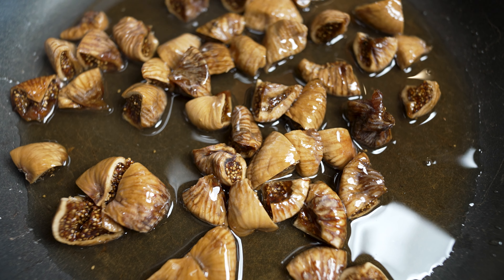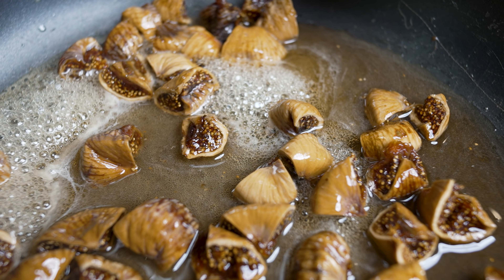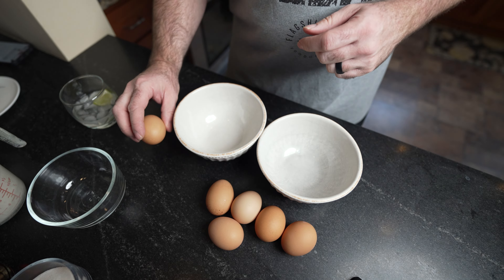Basically creating like a compote. Once that gets bubbly, turn your heat down to low and let that simmer for about 30 minutes.